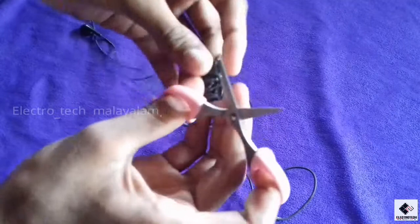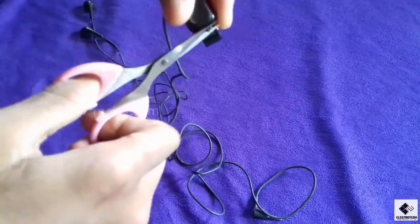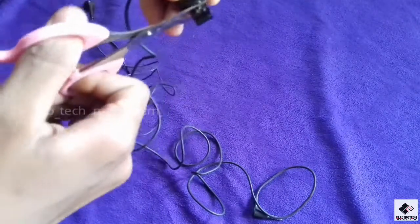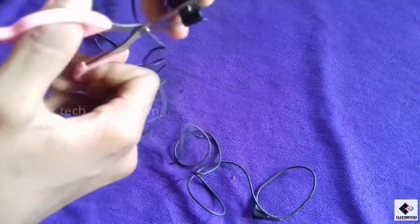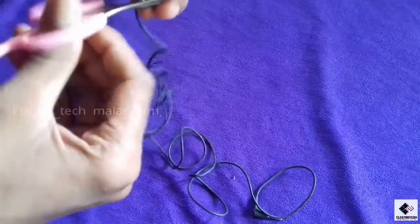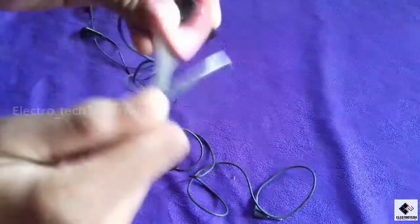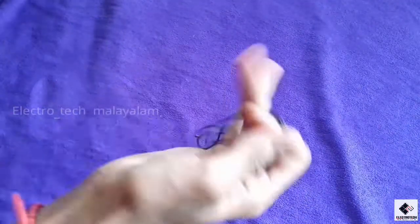We have to cut the area. We have to cut a clip at the moment, because we have to cut the camera.